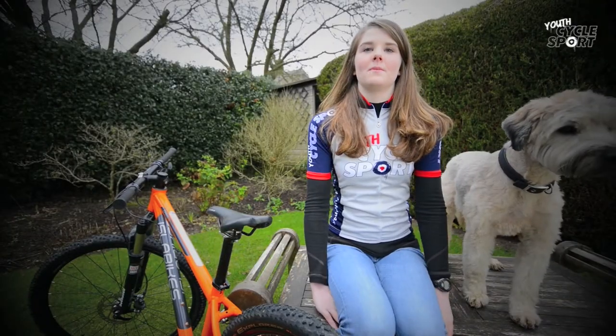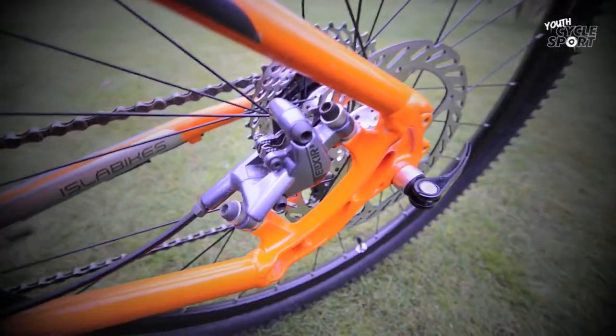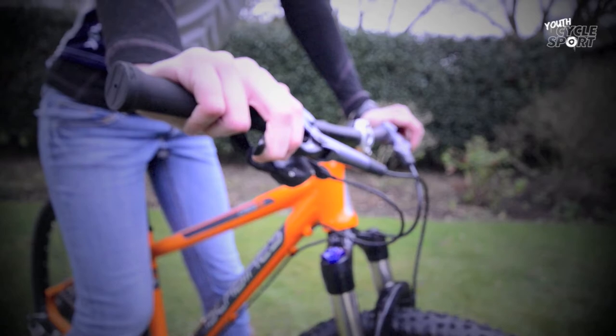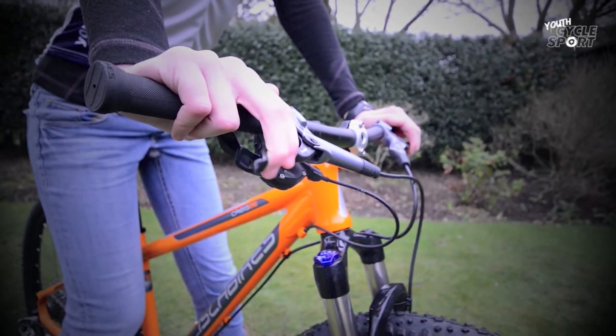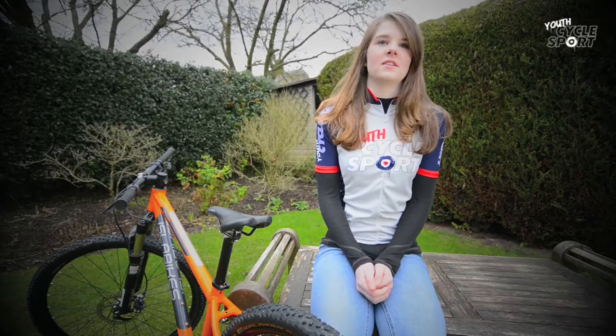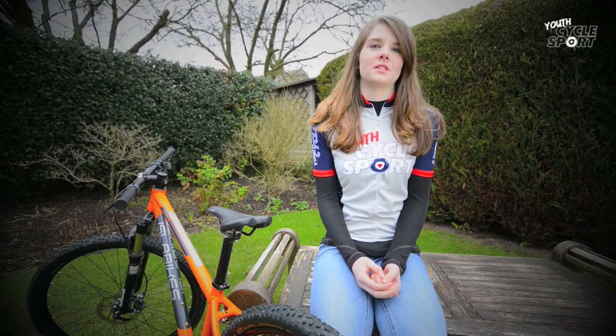Good brakes are important on a mountain bike designed to tackle extreme terrain, and the Krieg has quality Avid Elixir 3 hydraulic disc brakes. The brake levers are specifically modified for small hands too. Cheaper junior mountain bikes often have cable-operated disc brakes which aren't as good. Isle of Bikes has fitted its own brand wheels which are surprisingly light, and the bike has knobbly 2-inch wide Continental Explorer tyres fitted, which are good for a wide range of riding conditions.